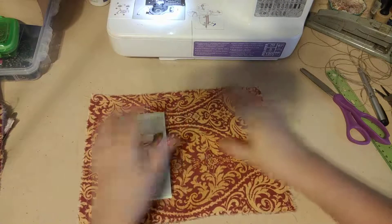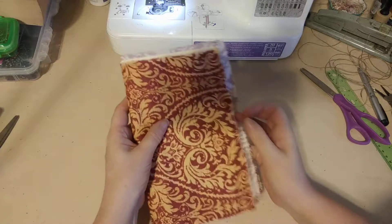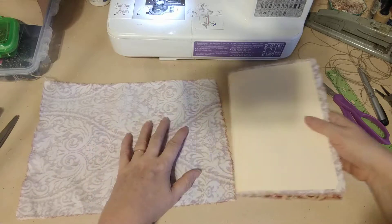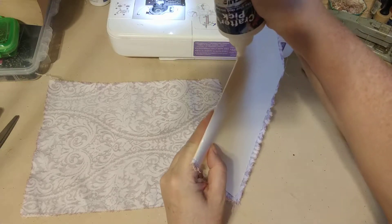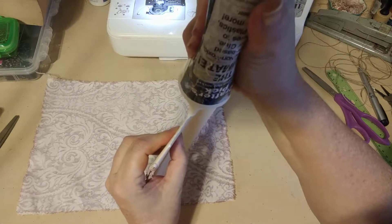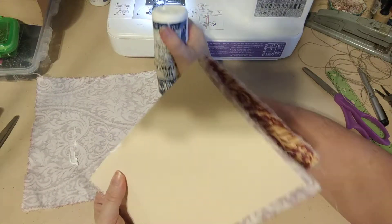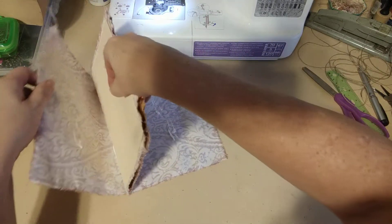That's the back cover done. Now I'm going to put the front cover on - doing the same thing. I want to make sure I've got the front cover going the way I wanted it, with the card on the inside. I want to put a little bit of glue in the center - I don't want to put too much because that might make it difficult when I go to bind it. I'm putting a little bit on each side and spreading that out so it's not gloppy.